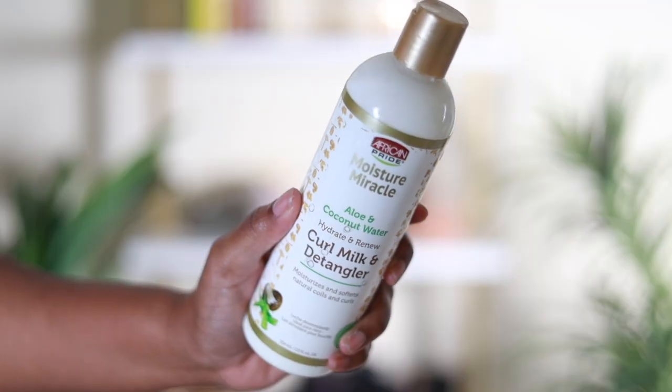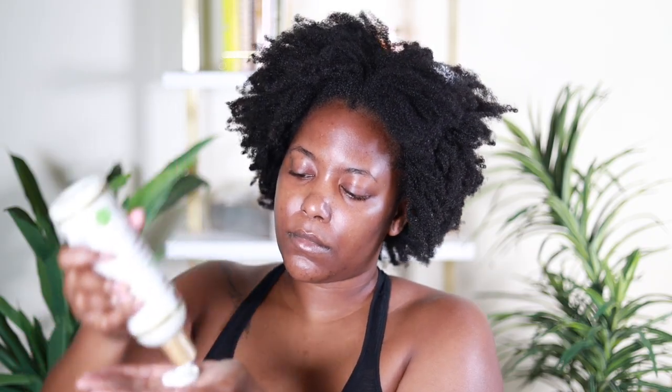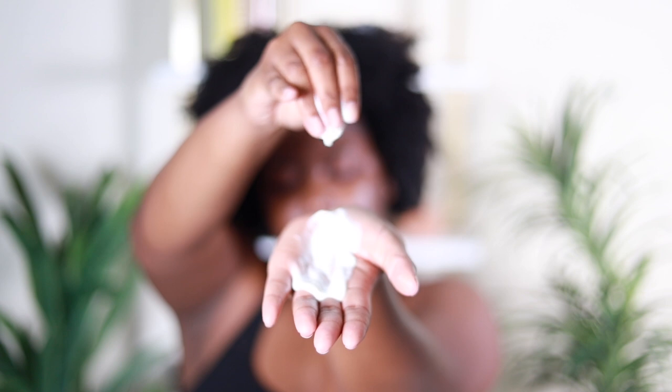Obviously you start off with a clean scalp and a deep conditioned head of hair. I never want to style my hair on dirty hair — it doesn't work for me. I love a good shampoo, then I go straight into conditioning, and after conditioning we begin the styling process, starting off with the African Pride Moisture Miracle Aloe and Coconut Water Curl Milk and Detangler.